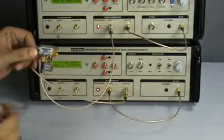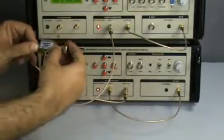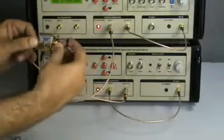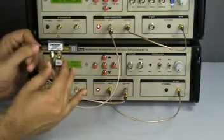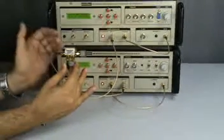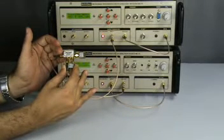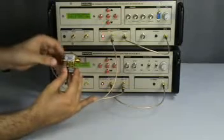We need to ensure that all unused ports in our measurements are terminated into the 50 Ohm load provided. Now this unused port has been terminated into 50 Ohms. The measured power is now minus 55.7 dBm. We had measured the power at the reference port to be minus 40.6 dBm, so 15 dB is the coupling factor of this coupler. We have been able to measure the forward power.